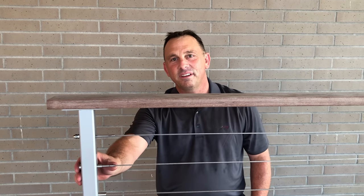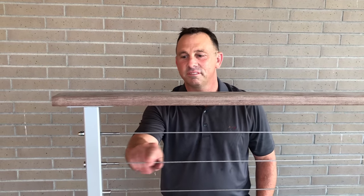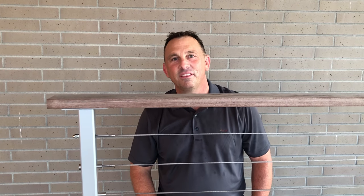Well, that's that style of fitting. They're very easy to install. Very good quality. Thank you very much.